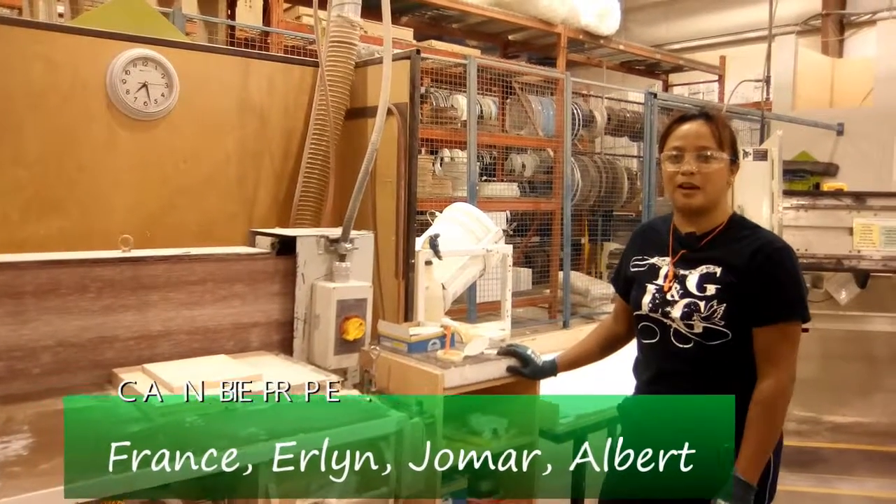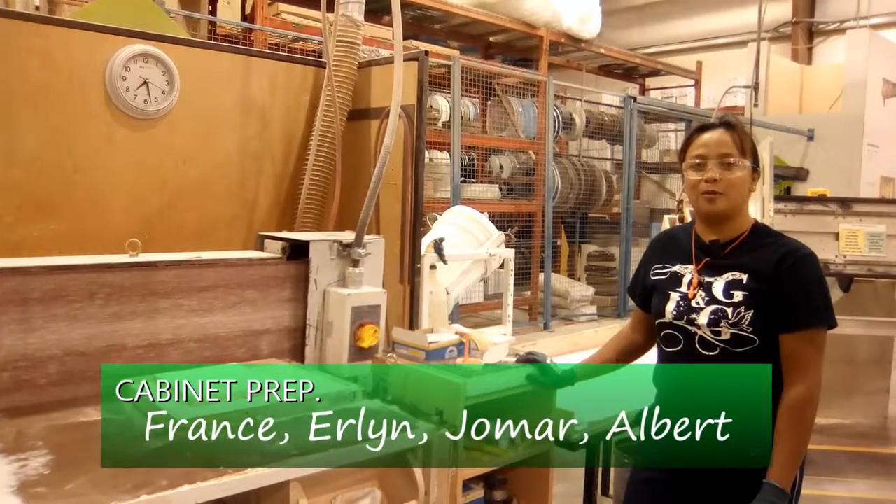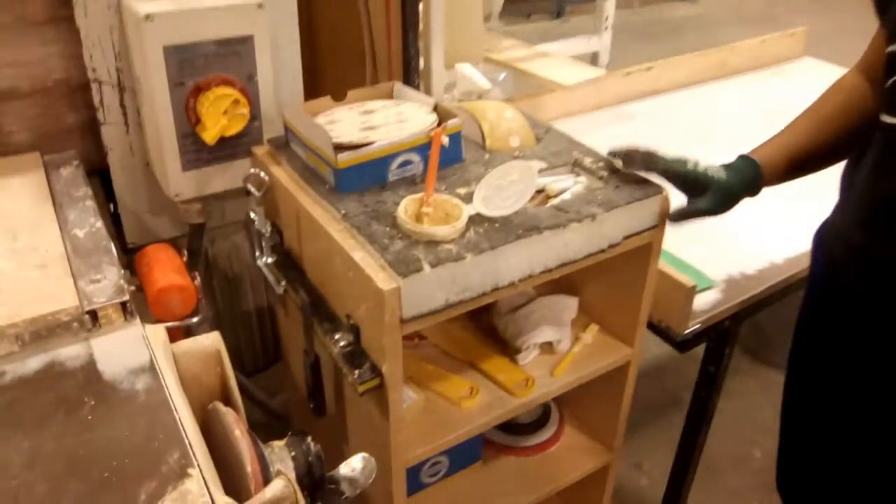Hello, I'm Franz from Cabinet Prep, together with Earline, Jomar, and Albert for this idea. Now we are here in the sanding area. As you can see, this is the current cabinet they're using here.